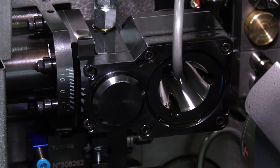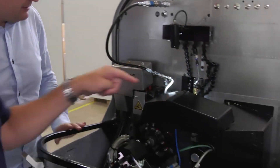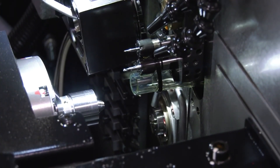It's really targeting initially at the micro mechanics market. But as we saw with the Swiss Nano 4, it covers automotive, electronics, medical, and with the Nano 7, more dental as well. So going up to that 7mm, what we're suggesting is that opens you up to many more markets and more types of applications.